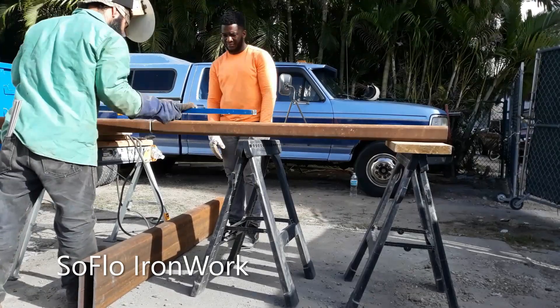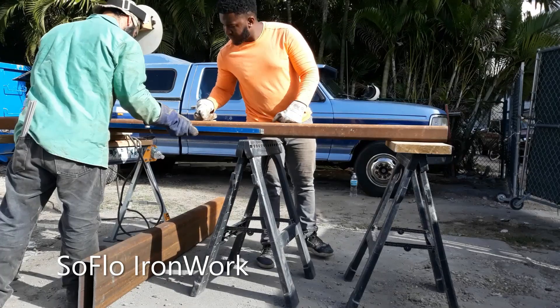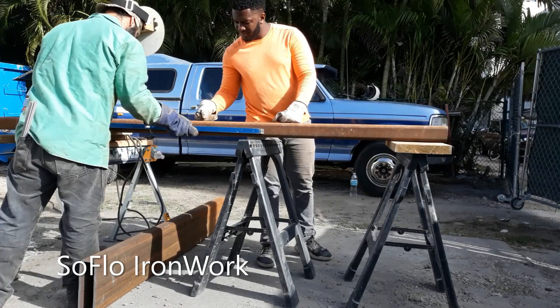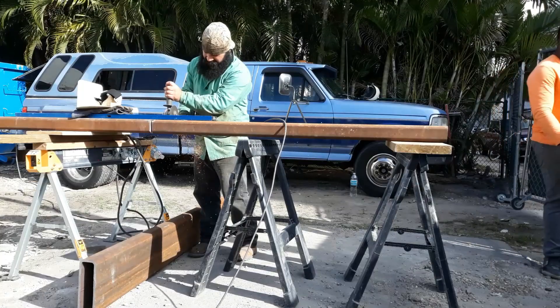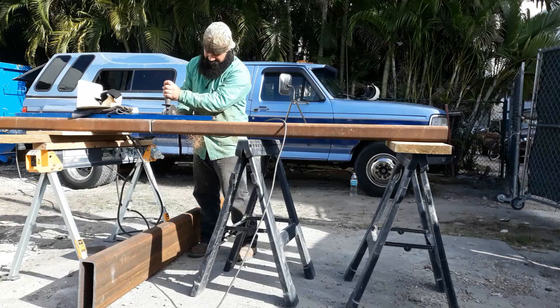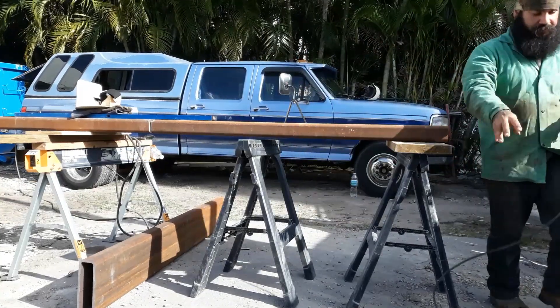My trusty Empire level — love those things. Check the tops, make sure there's no gap between the steel and the level. Check the sides — we notice there's a little bit of gap, some light going through, so we need to cut it right now so we can move it and put it where it needs to be so we can have everything straight.